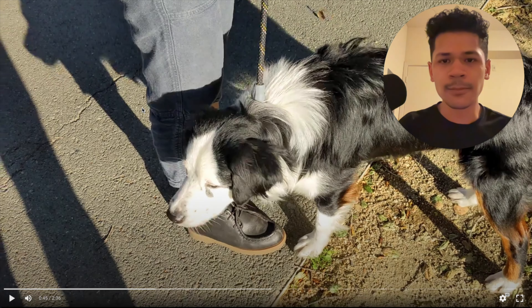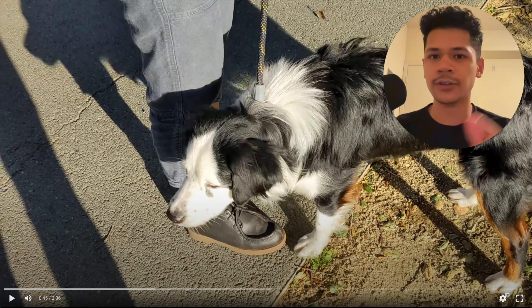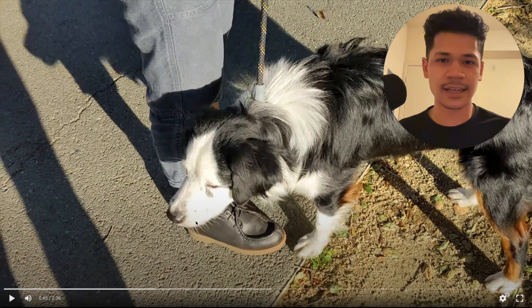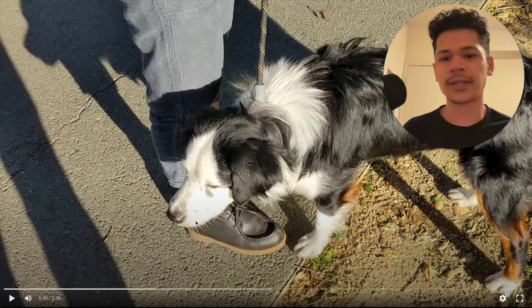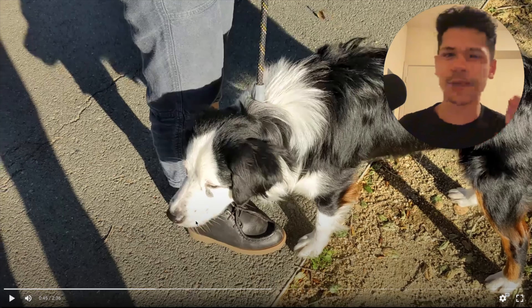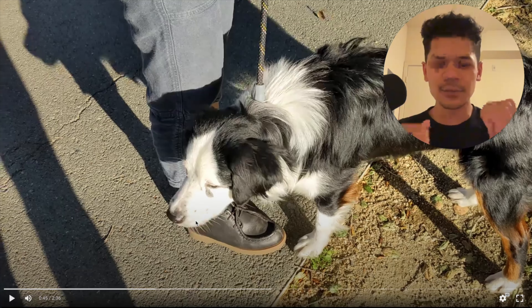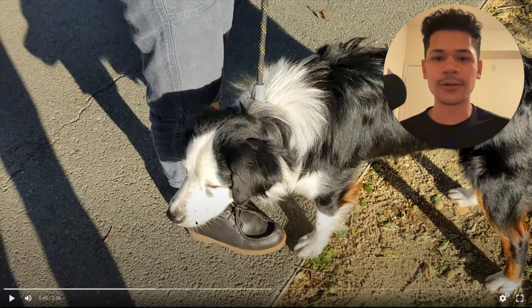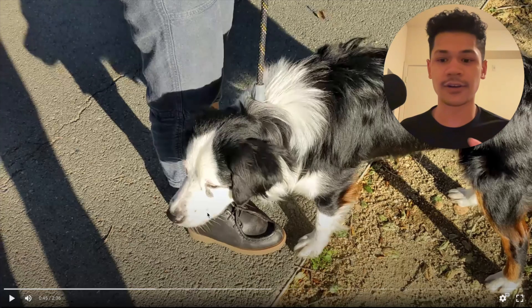The important thing is that the tool doesn't do the training — you do the training. When you try to jump to a tool to solve a behavior problem, you're trying to skip steps because there are a hundred other little skill deficiencies you have that will impede your progress. Tools like the e-collar amplify your ability to communicate with your dog. So if you have no idea what you're doing, if you don't know how to train behaviors, these tools are going to make everything worse. Your reactivity is probably going to get worse, your problems will become bigger problems, and you'll have to undo things later once you start training the proper way.